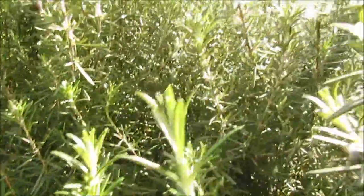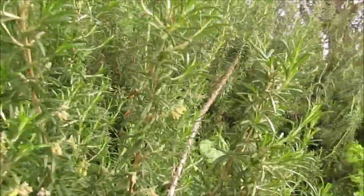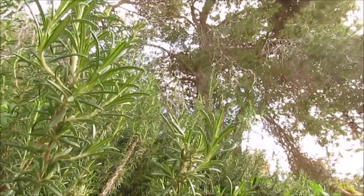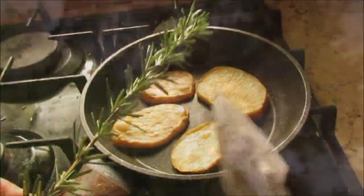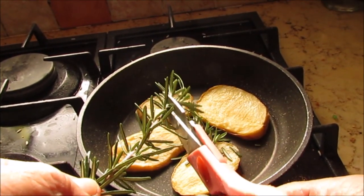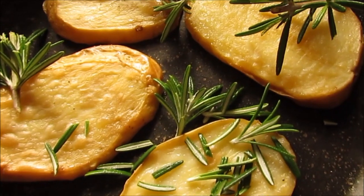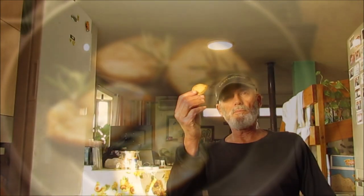You can use them as a fence to break strong winds. Rosemary is a very tough plant. We can use them also for cooking, as I'm using for these potatoes — a lot of vegetables are good. It's delicious!